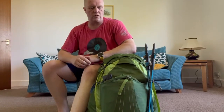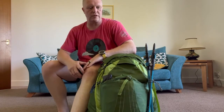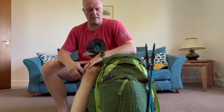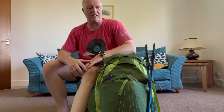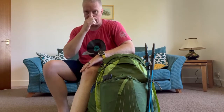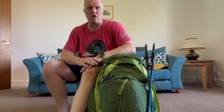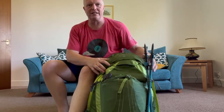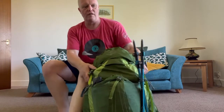Hiya! I've been promising to do this for a while, so this is my pack shakedown for four to five, up to about ten days worth of kit and gear. This is what I took on the Munros and South Downs Way. Starting with the bag: the bag is the Osprey Exos 48.